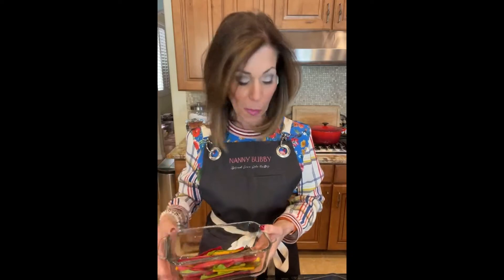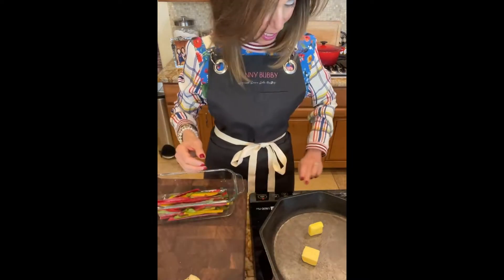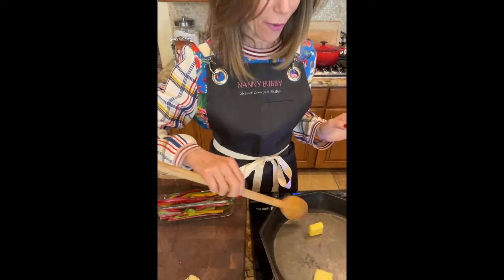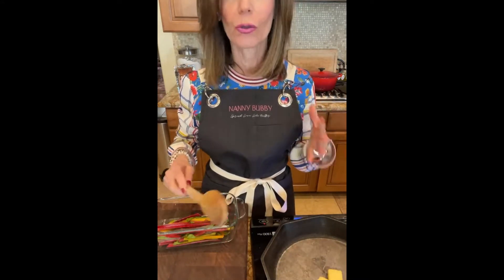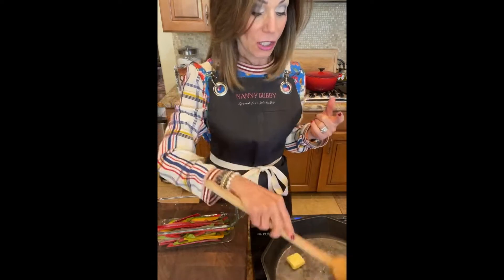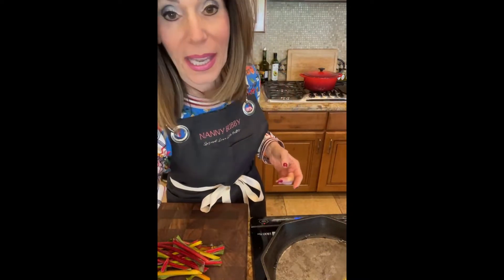I'm going to chop the stems in very small pieces and sauté them only in butter to start with. So here is a tablespoon or two in a cast iron pot. I'm going to turn that up and start melting the butter. The edges of the chard can be really, really bitter and that's what you have to be very careful of. So I'm going to slice them in really tiny pieces — chop them, I guess, is the better word.